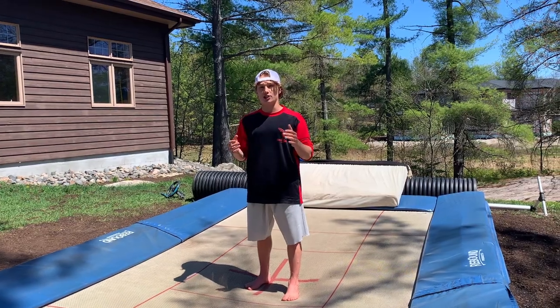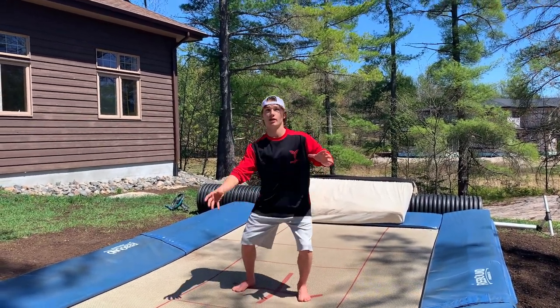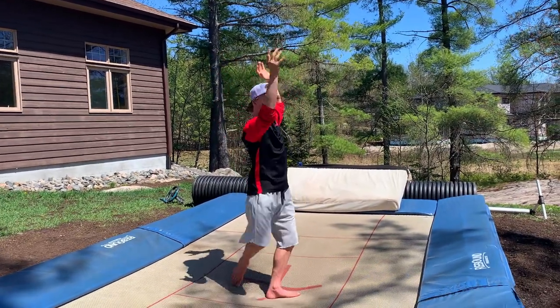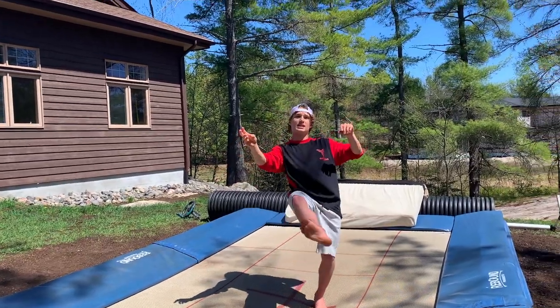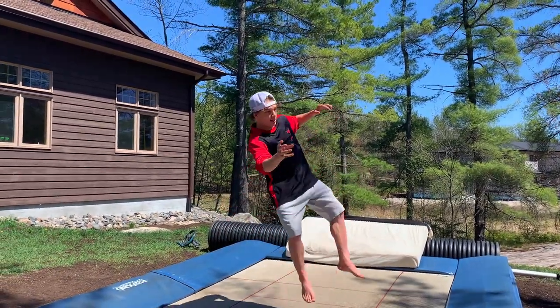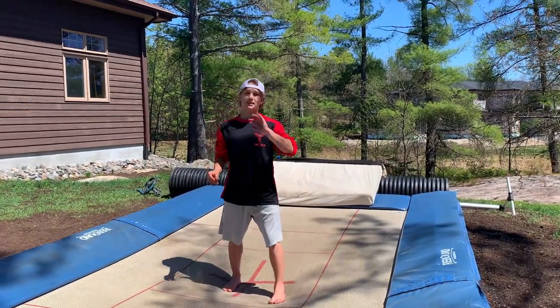I hope you guys can see that in the slow-mo — go back and rewatch if needed. My eyes are coming up like this on the first one, then when I come around to where I would land, I start spotting up again, looking into the second flip, and then take it to my back. When I land on my back, I look up and around and pull over. That's the best way you can practice for a double flat.